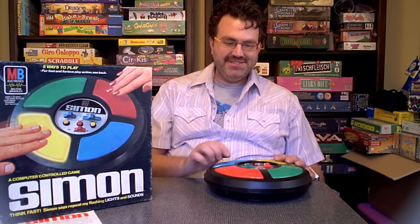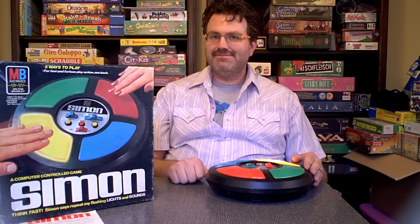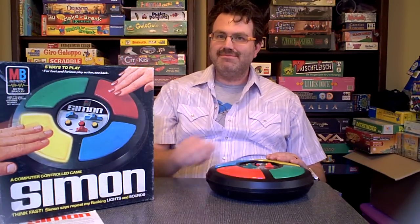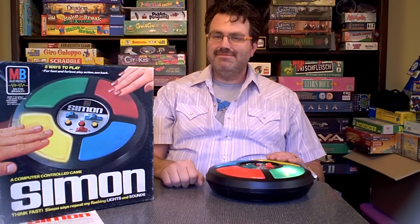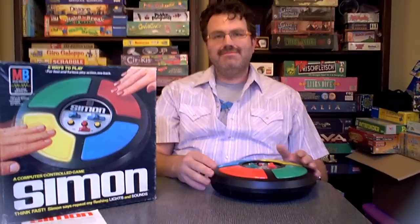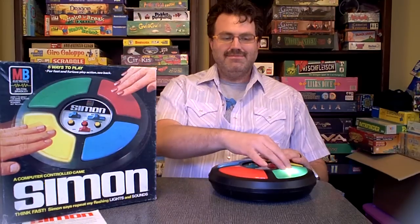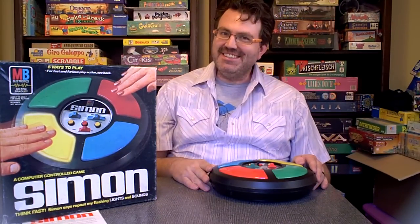I will begin with game one. That's the sound of when you mess up, which I did intentionally.